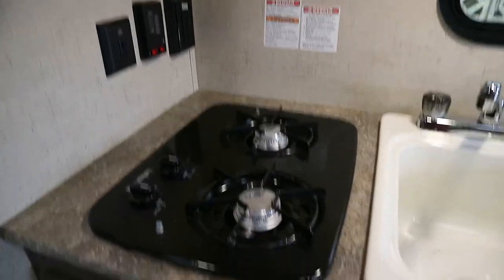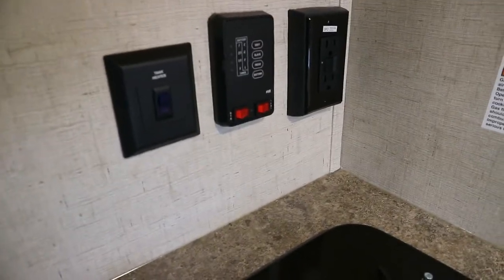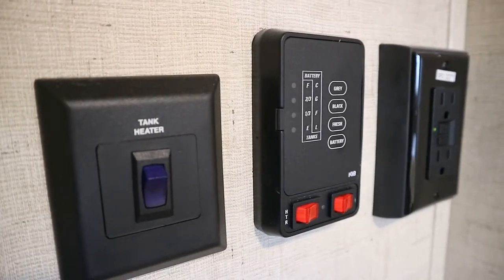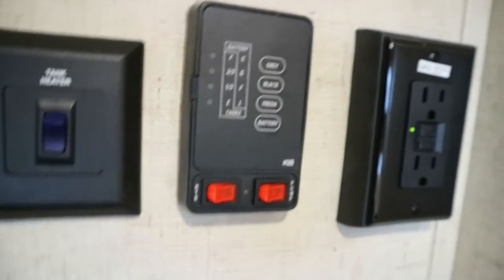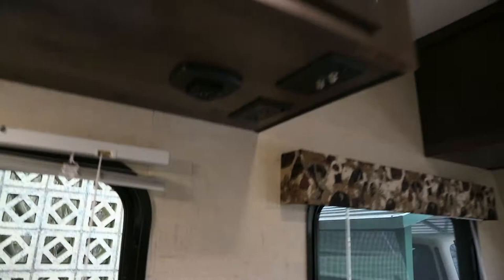Here are the switches. Because it has the off-road package, it comes with a tank heater that will keep the tanks from freezing in the winter. Over there we have indicators for gray, black, fresh water, and battery — everything's empty right now, battery's fully charged. There's also a little outlet for the hot water heater and the water pump. The hot water heater is electric start. The lights just press on the bottom to cut on and off — they're all LEDs, which is always nice, especially when you're running off the 12-volt system.